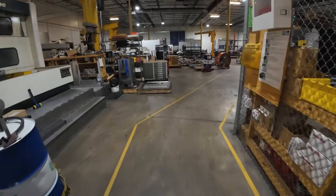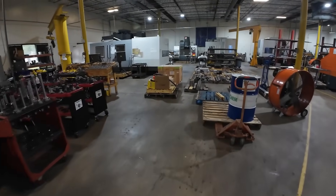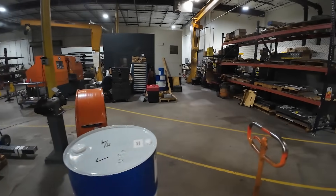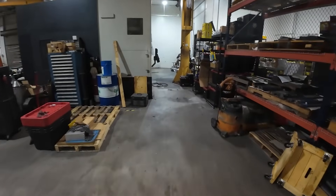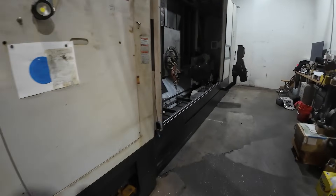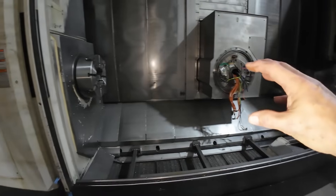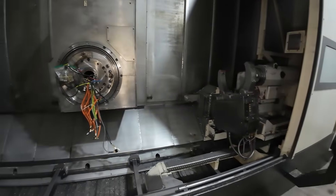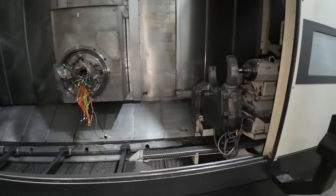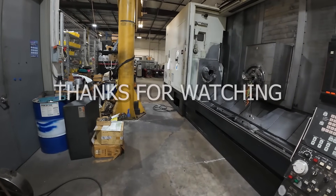The conveyor is back in the coolant pan and all that stuff, and it's back in the machine. The guys are coming Monday — this happens to be Friday — to mount that all back on there, and we'll hopefully get everything realigned properly. It shouldn't take too long. Anyway, just wanted to show you the setup of where the steady rest is being used and how it's being used.